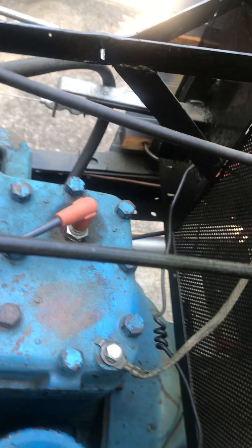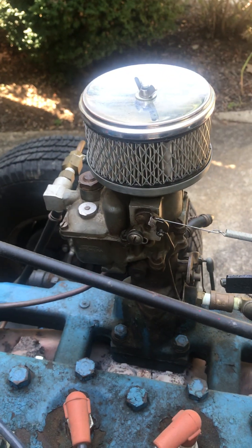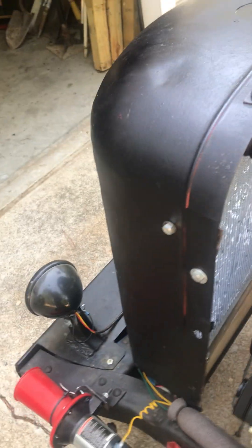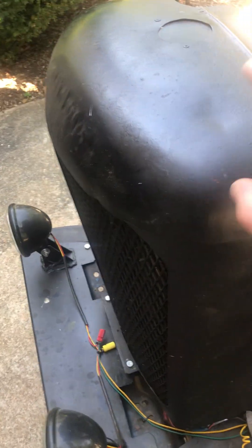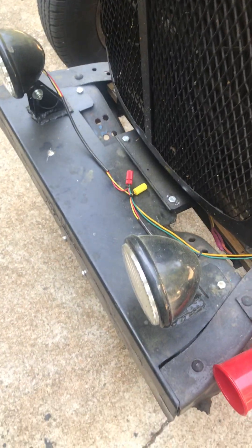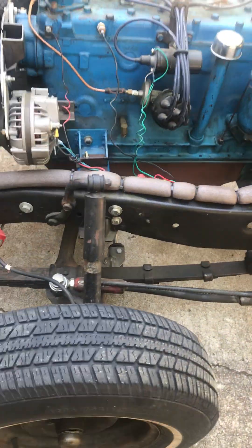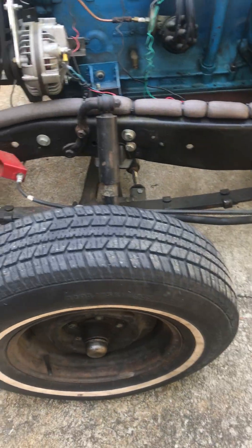I made this firewall basically just to hang stuff off of. As you can see, it's not really a firewall — it's screen, so if I catch fire I'll be in trouble. This whole Rube Goldberg thing is just for the throttle linkage on the single-barrel carburetor. This holds the radiator. The grill is off a tractor — I don't know what kind. These are just running lights. I just drive the thing in the daytime and nobody seems to care.